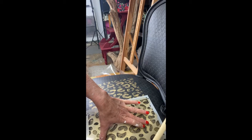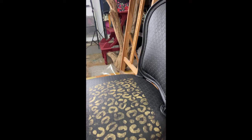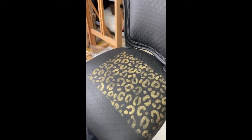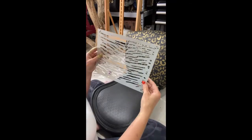Straight up and down. As I get closer to the edge of the chair, I just curve the stencil over the outer edge and pounce around it as well. With all sections done, the entire seat is covered and you don't even see a seam. Now look at that tiger print on the back — let me show you how I did that.